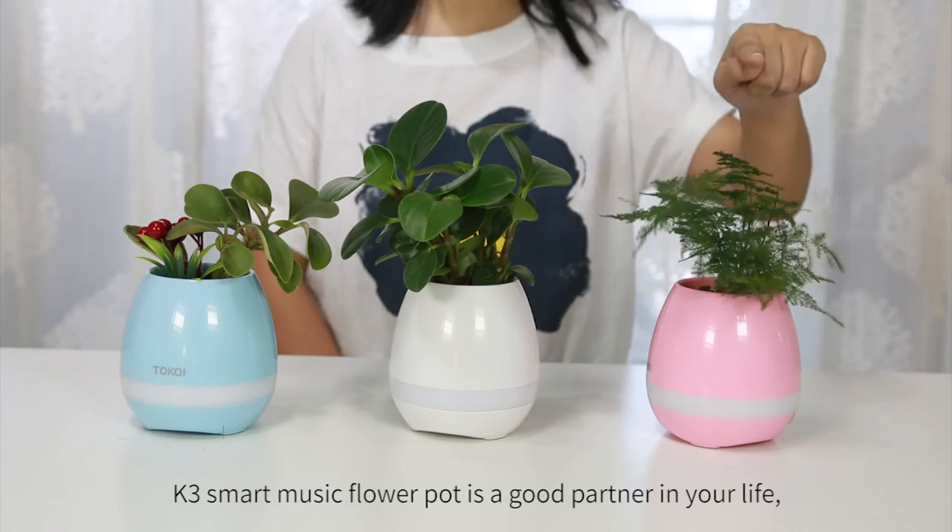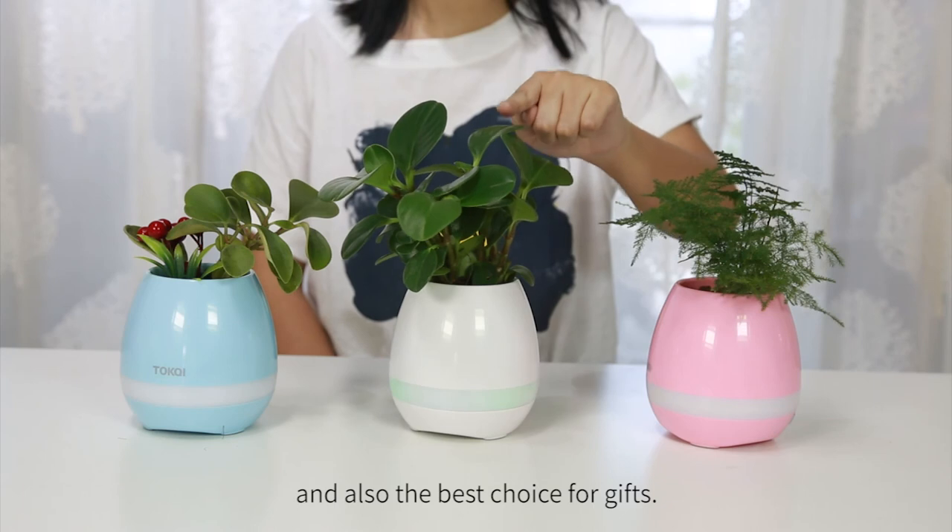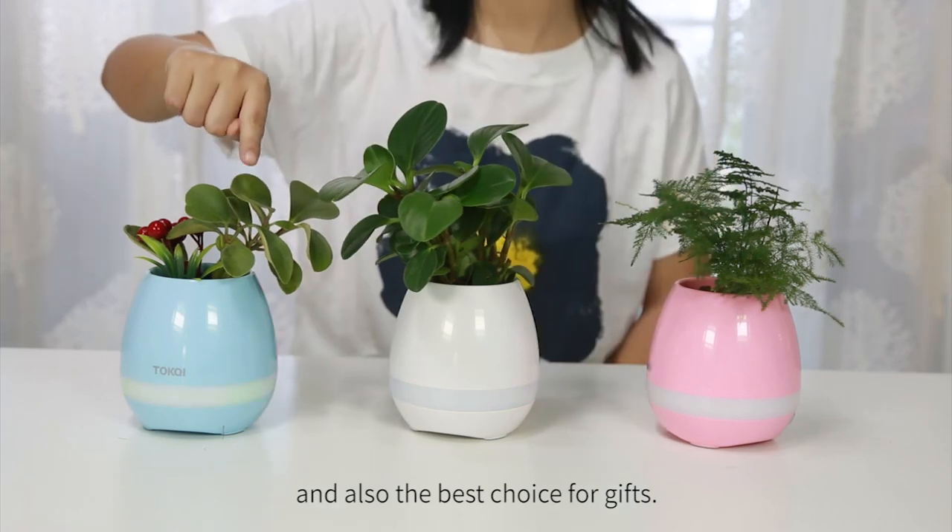K3 Smart Music Flower Pot is a good addition to your life and also the best choice for gifts.